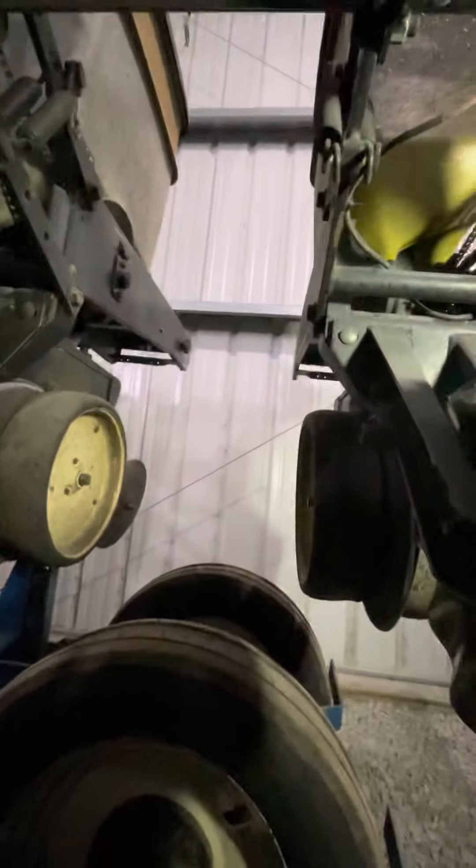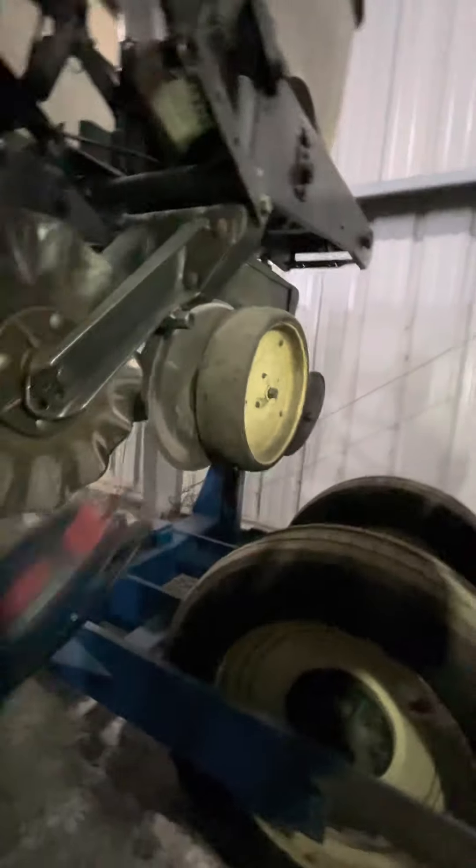Now we'll go back across on the back rows. On this planter, as I put new bearings in, I put sealed bearings, so I take the grease zerk out. Right there — no grease zerk. Same on that one — no grease zerk. It just makes greasing up a lot faster. That one there — no grease zerk either.